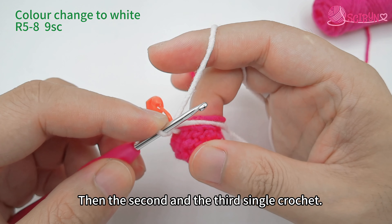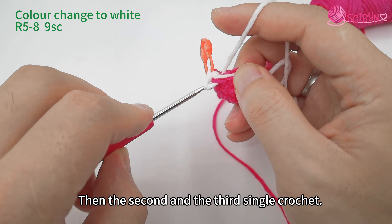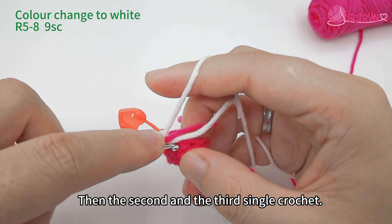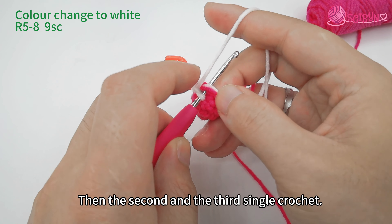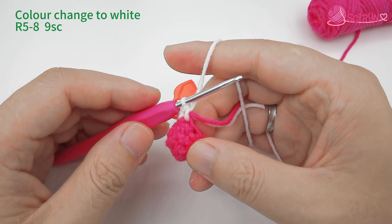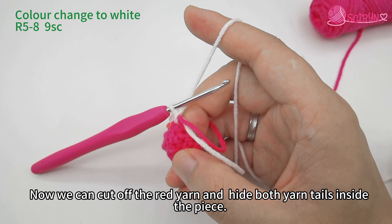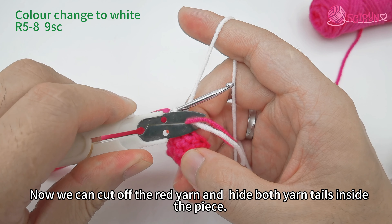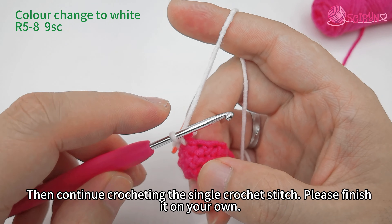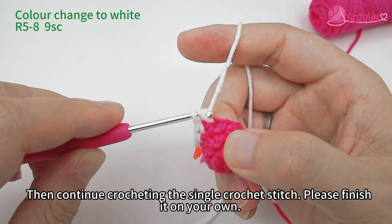Finish the single crochet, then the second and the third single crochet. Now we can cut off the red yarn and hide both yarn tails inside the piece. Then continue crocheting the single crochet stitch — please finish it on your own.